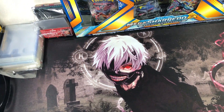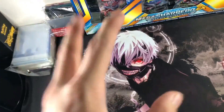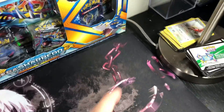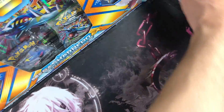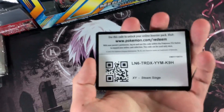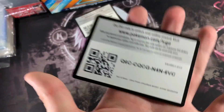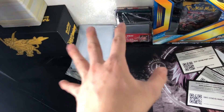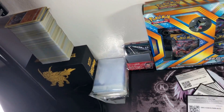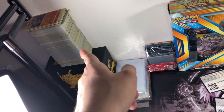I'll be listing everything I can find in the description below in case you want to pick up any of the items I'm showing. I also have Amazon affiliate links on my videos for the equipment I use. The recent pulls and code cards are right there for easy access — unless I pull a ton of amazing cards, that's when I'll put them in the binder. Here are a couple of free code cards for you guys for being in the Ghoul Army. I also have my bulk on the side which I need to put away.